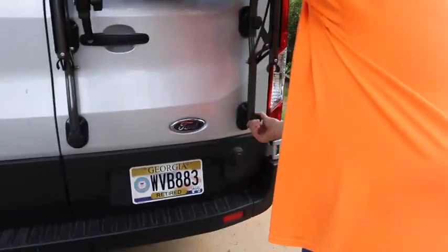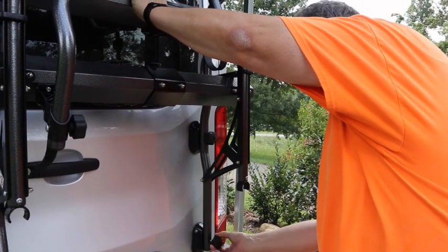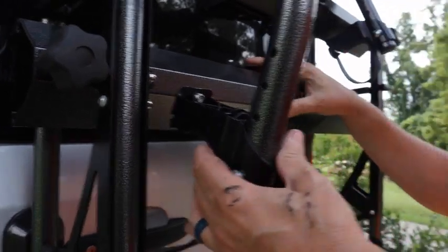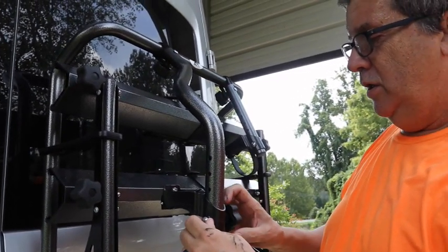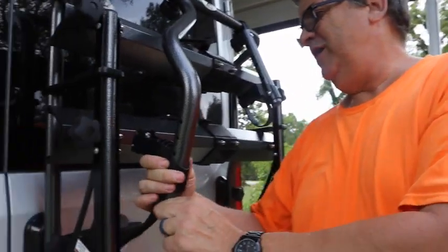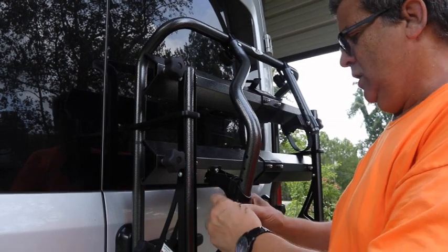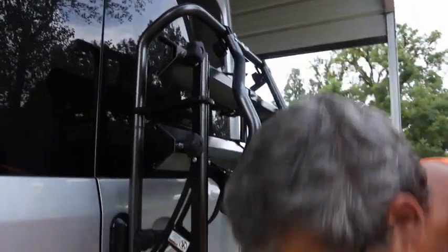You have to unscrew these knobs — there are four of these that hold the rack onto the back. So you unscrew these and don't lose them because they're probably expensive to replace. Someone asks: when you're driving and you have the rack on, does it just flop around? Or can you lower it so it comes up underneath? It's just loose, but it doesn't present a problem. These are adjustable — you can pull this out. You could probably put a little tie wrap or something on it. We've driven with the rack before and never noticed anything bouncing back here.